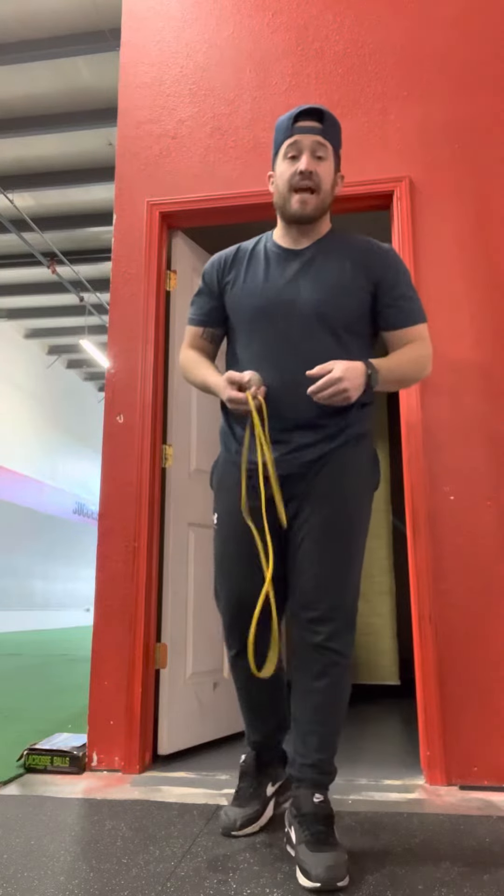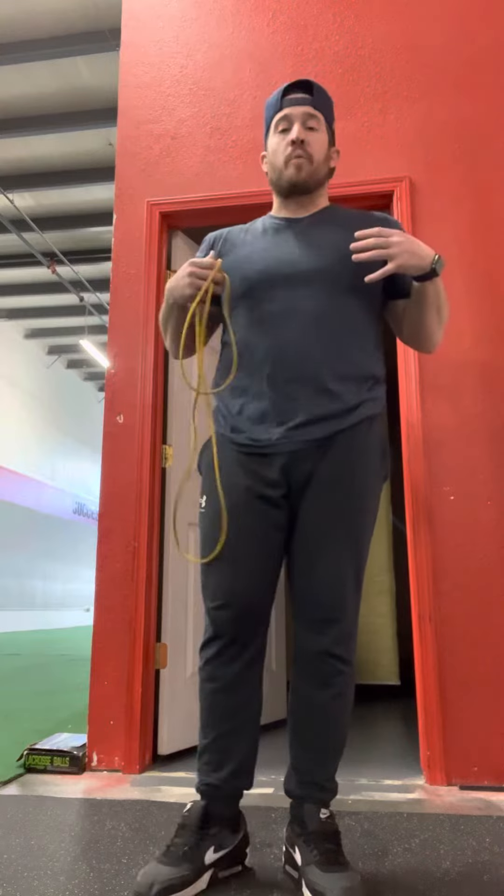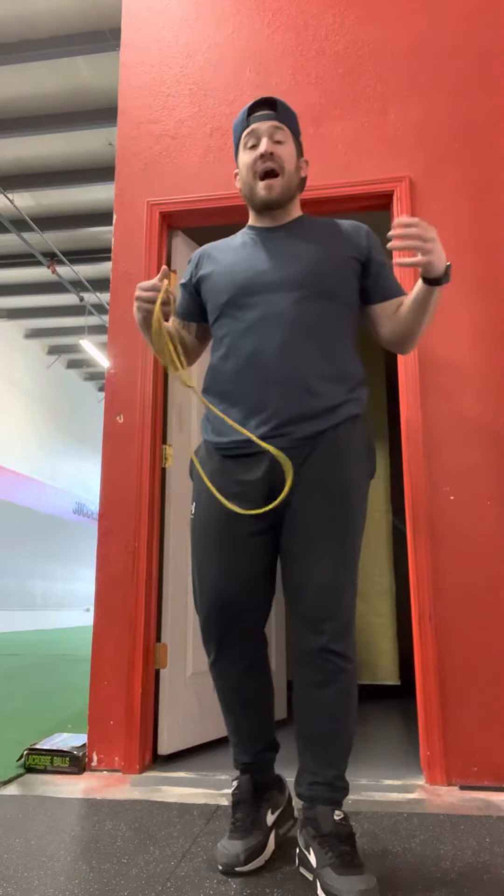What's going on guys? Today I'm going to show you three super simple steps to help your posture, open up your chest, and strengthen your upper back.